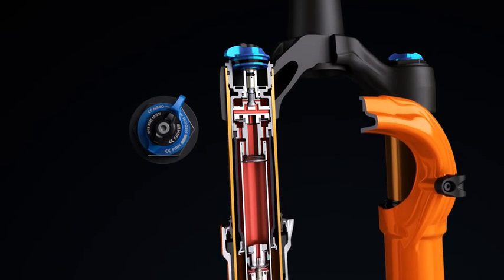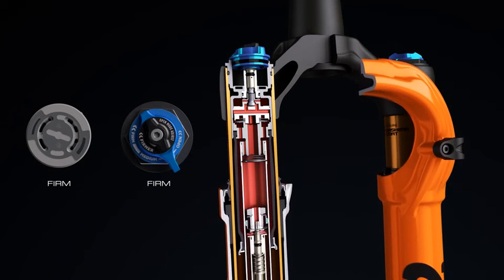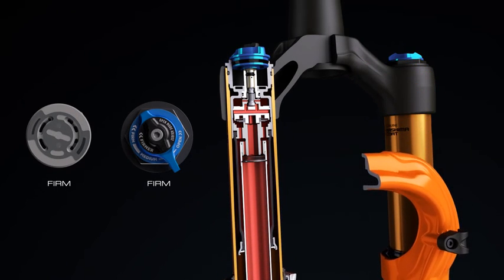The Fit4 damper provides three on-the-fly compression settings — open, medium, and firm — allowing riders to quickly match their suspension to the terrain.